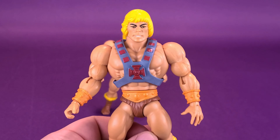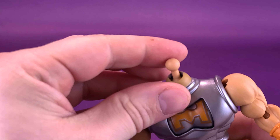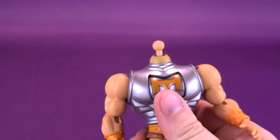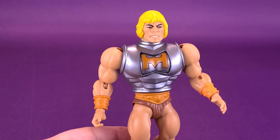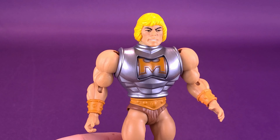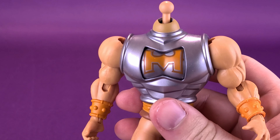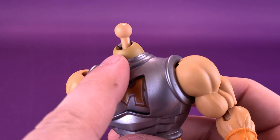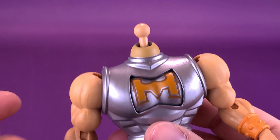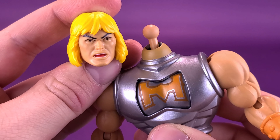We can go ahead and pop the head sculpt off Battle Armor He-Man. I noticed on this He-Man the ball joint feels a little more loose. Pop that head sculpt on and you get the classic style of Battle Armor He-Man from the original 80s line. The downside is the neck color — it's a different color than the rest of the plastic. The arms are that flesh tone plastic, but it's a little bit lighter than the color they tried to duplicate from the peg to the neck. The neck is a lot darker.